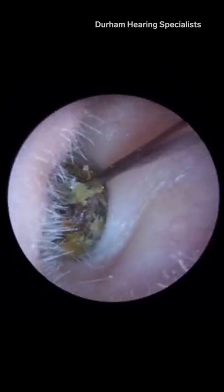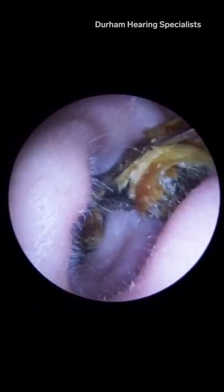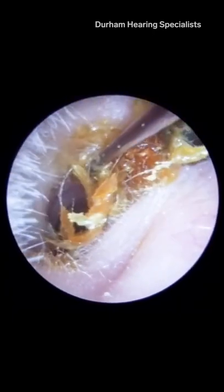And that is excruciatingly painful. When we see an impacted plug like this, there's usually sheets and sheets of dead skin enveloping it, sort of like lasagna, basically.